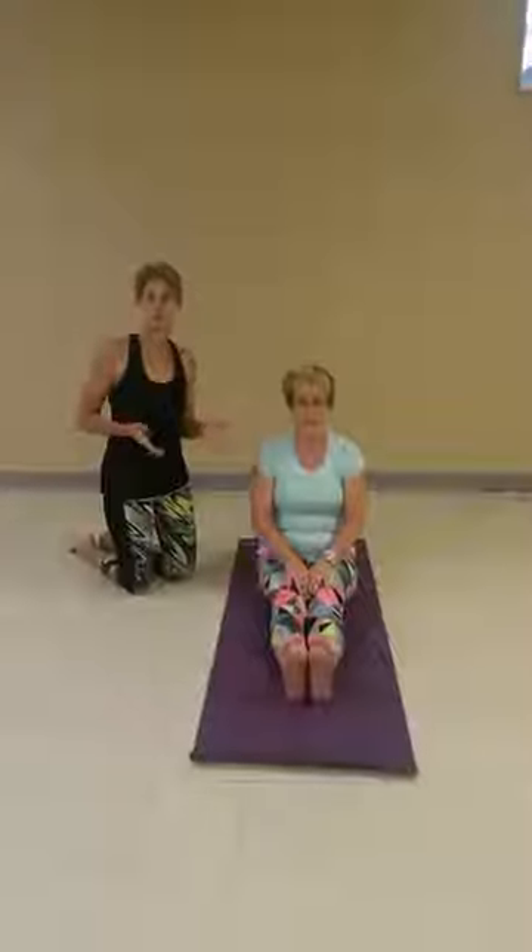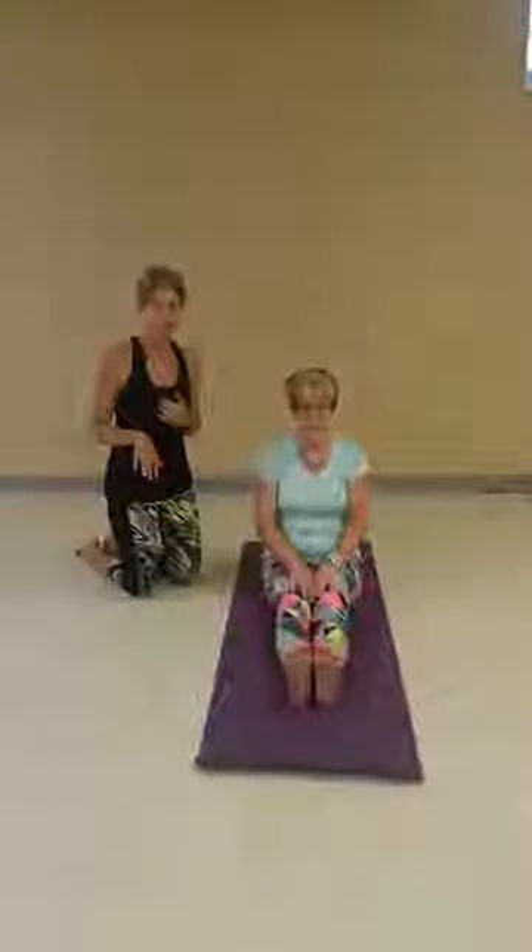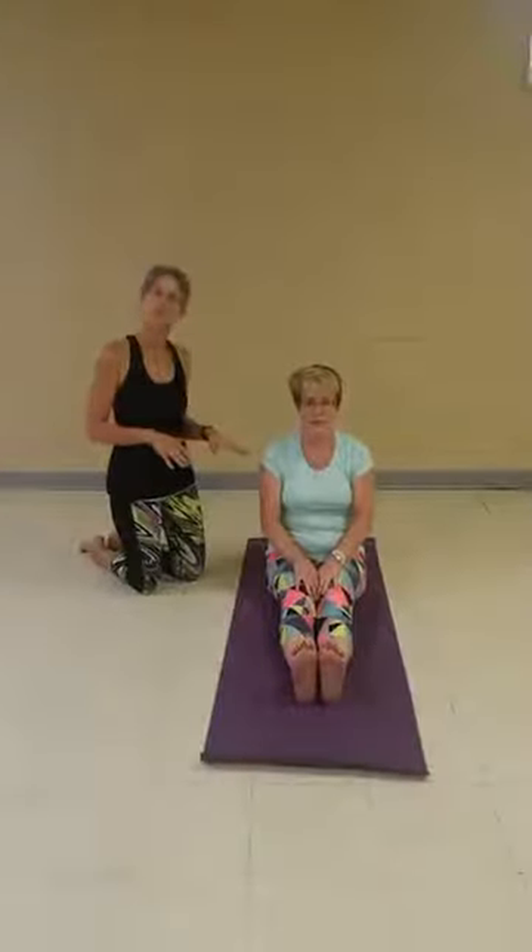Have any of you ever had problems finding your twist? Figuring out where your body should go or how deep you should go into your twist? I've had that issue and a lot of people have the same issue, especially if you have a belly or an upper body. So we're going to show you some variations today in that seated spinal twist.